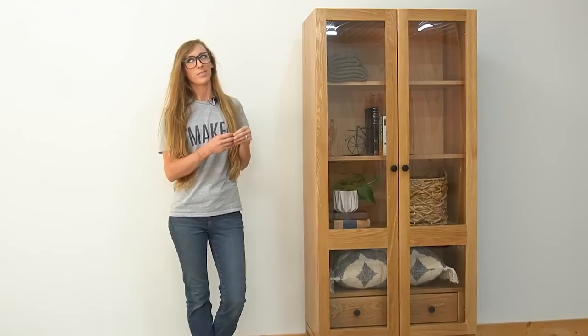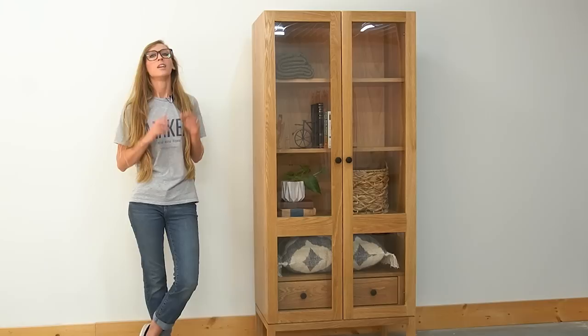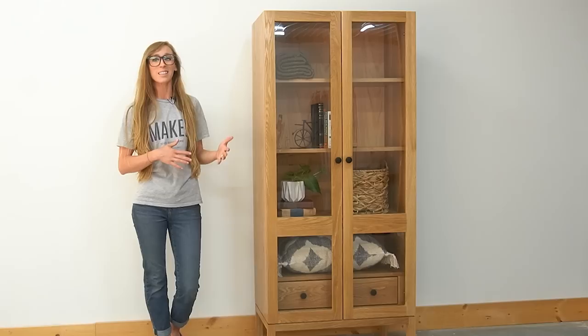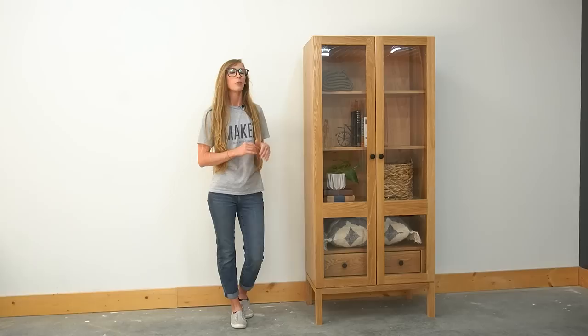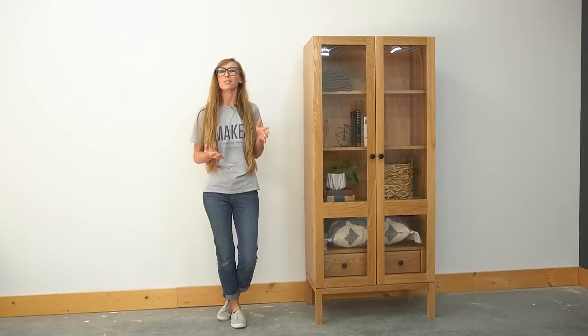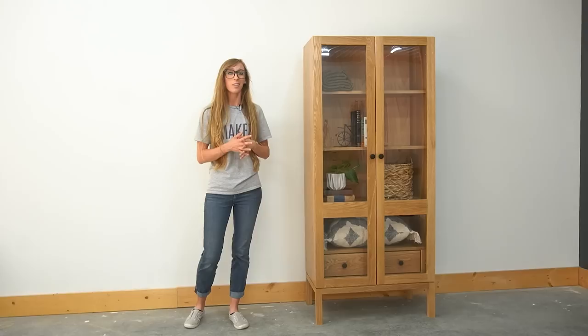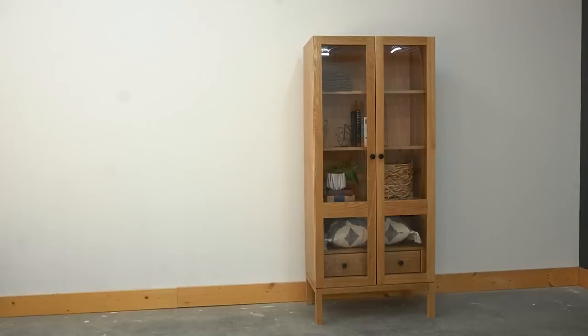Hey friends, it's Shara from Woodshop Diaries and in today's video we're going to be building this glass door display cabinet — though it's not actually glass, it's acrylic. I did not build this project out of plywood like I normally do; this time I used some solid white oak from Weber Lumber. This project is kind of bittersweet because I've been wanting to build it for a long time, but behind the scenes I had so many things going on that caused me to need to finish it as quickly as possible. Rushing through a project is never the best way to do things, and sometimes in this job an extra day turns into being a week behind. I'll be discussing all the issues I ran into and the things I would do differently throughout the video.